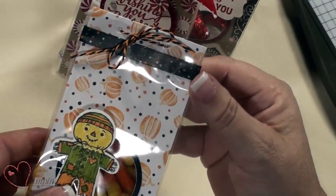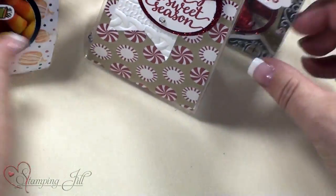Use some washi tape to decorate it. Okay, those are those bags.